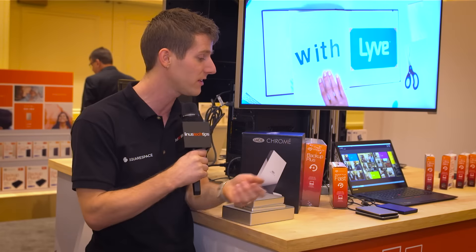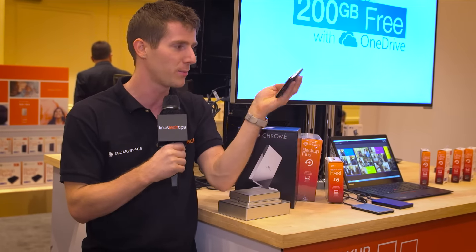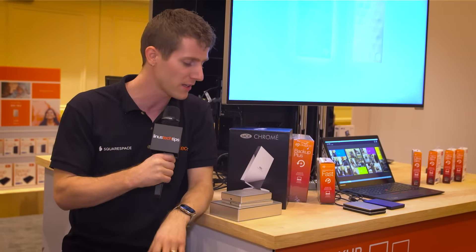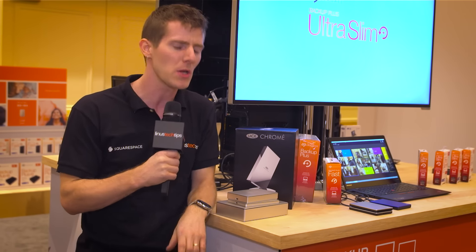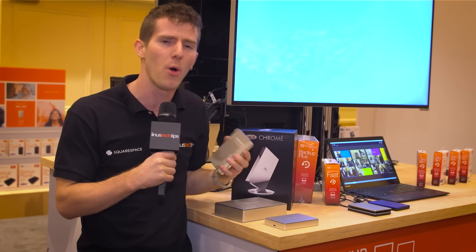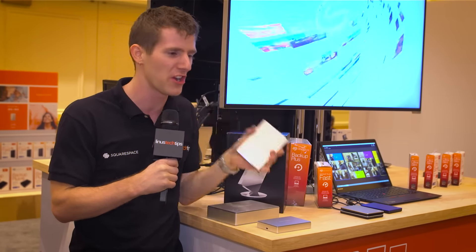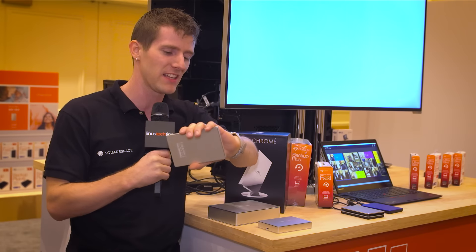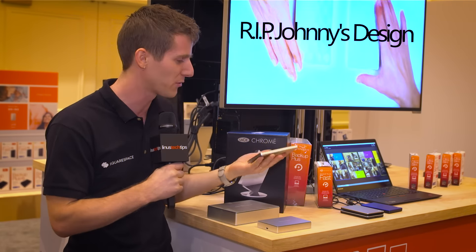It's available in one and two terabyte capacities and has got kind of this honeycomb design that someone at Seagate worked really hard on — and then was probably super upset when Seagate decided we're going to do a more premium one with a metal enclosure, but we're going to turn to Porsche to design it. So Johnny from Industrial Design, you can maybe take a couple month leave of absence. We're going to have someone else work on this one.